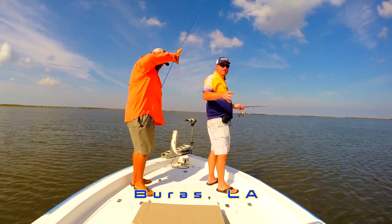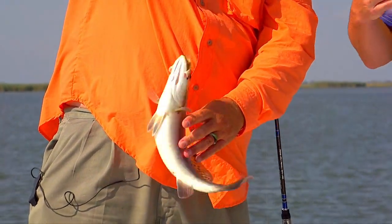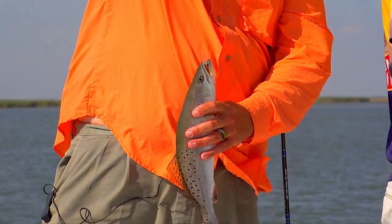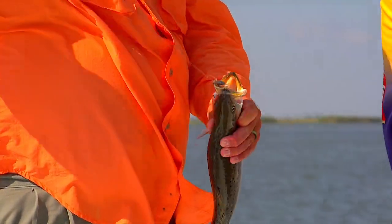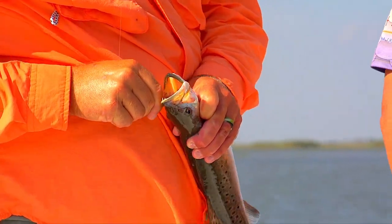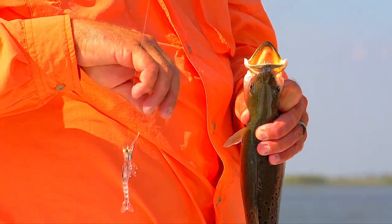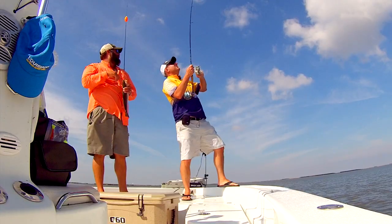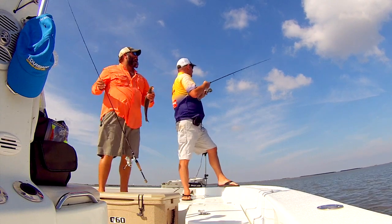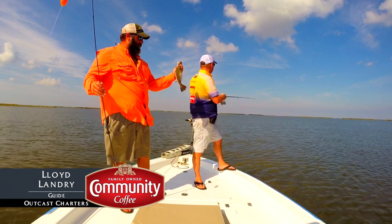These fish will stay in here until it gets real cold. When it gets real cold, and if the water's clean, they'll move into these deeper holes. They'll get in these back canals. And even when the river comes up, which it's probably going to do here before too long, they'll get in these back canals where they have more water. They'll spend the winter there and then slide back out in the summertime.